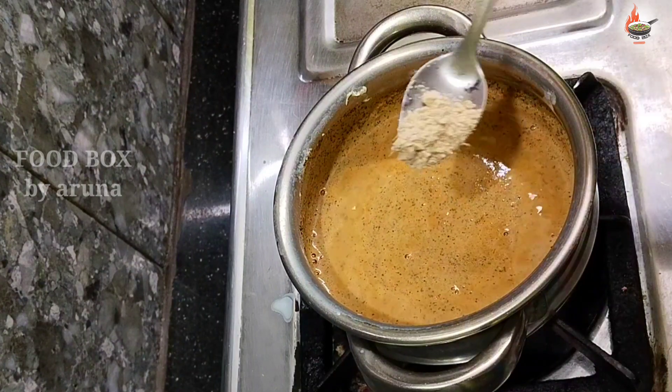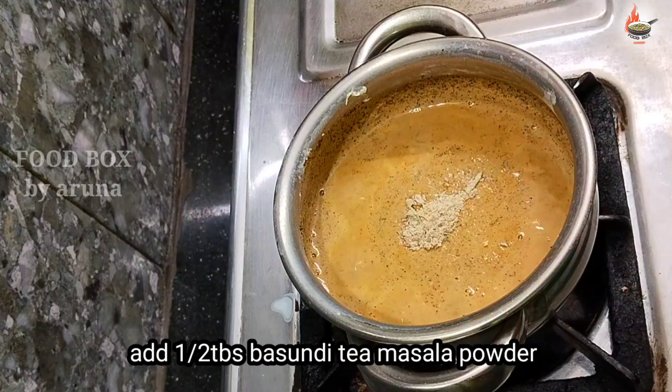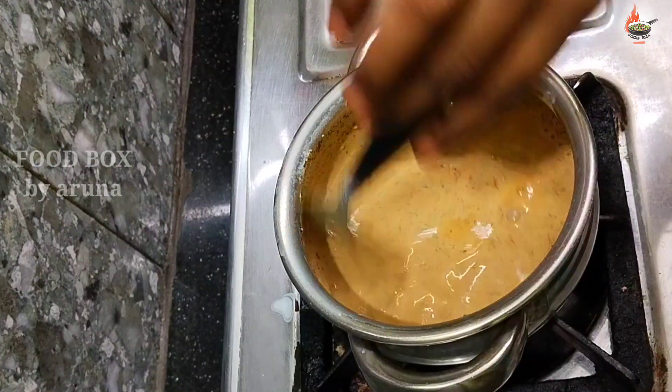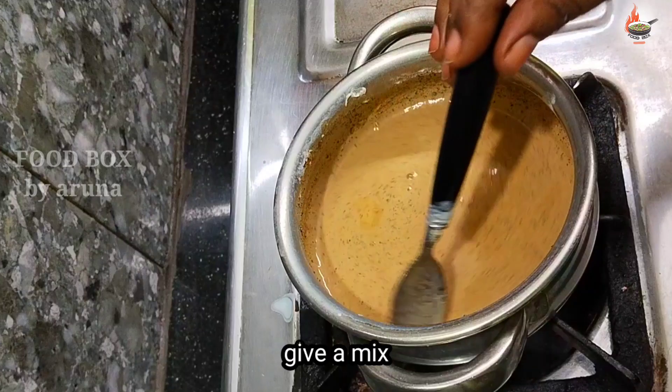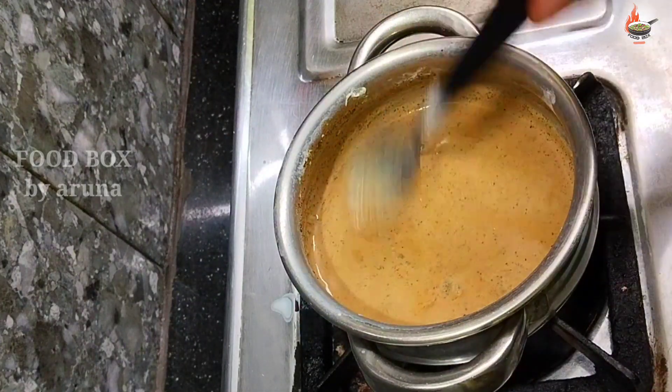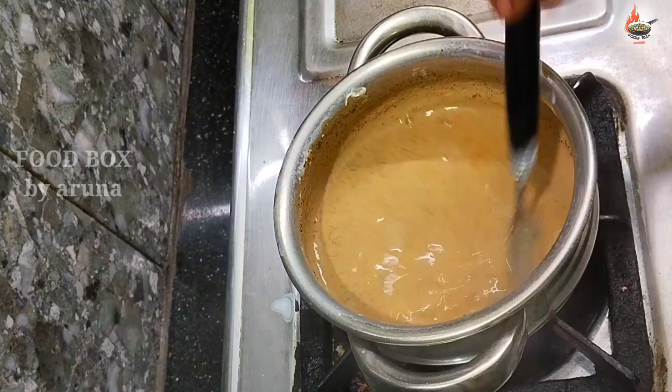After that, add the masala powder we prepared earlier — half a tablespoon of basundi masala tea powder. Add it and mix it well. Push the malai (cream) that has formed on top to the side using a spoon, and add it into the tea.